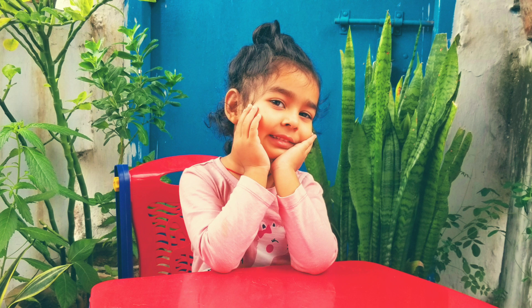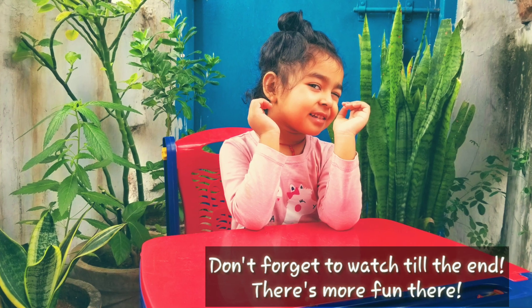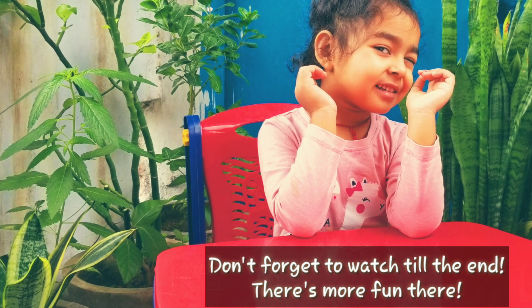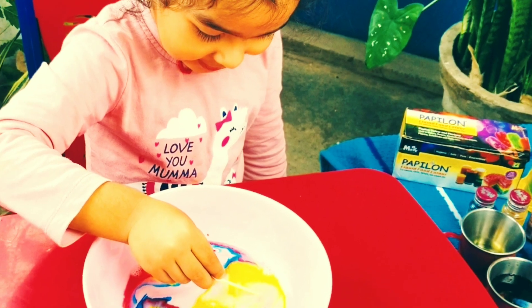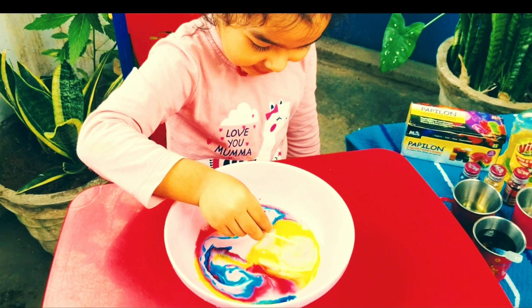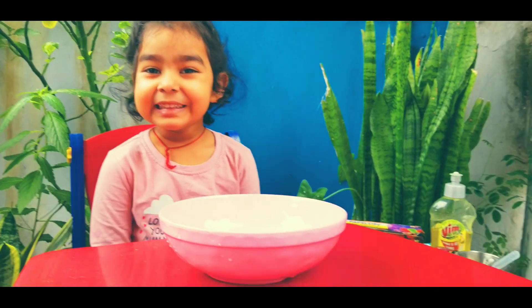Hello everyone, welcome to my channel Yanmi! Hope you have fun doing this experiment and let us know how you like it. This experiment is called the magic milk experiment — it was so much fun to shoot with P!